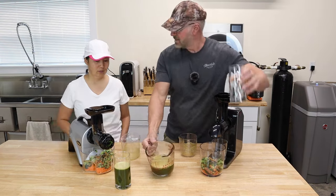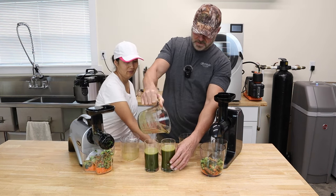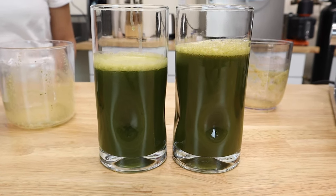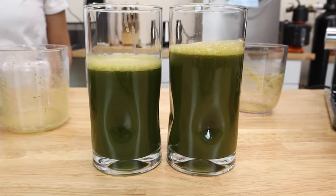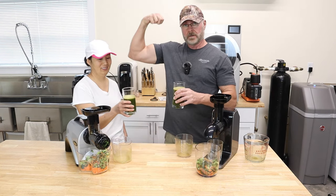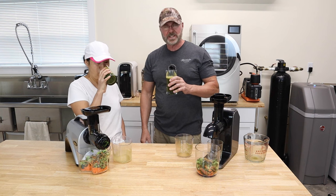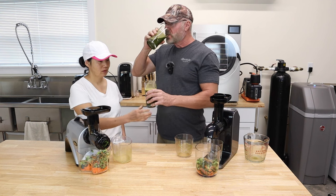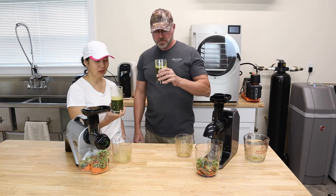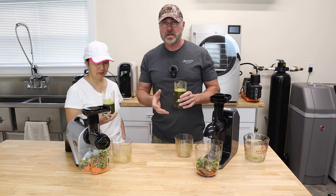Now we've got to taste it. Let's compare that — there's the difference right there, about 50 milliliters difference. That is a good gulp of juice right there. Let's taste it — I'll get the bigger one because I'm bigger. That's delicious! It's got a sweetness to it. Let me taste yours — I'm sure it's the same, of course. Yours tastes different though — mine tastes sweeter than yours. That goes to show you — this is pushing out more juice and getting all the sweetness out of there. I bet it's the apples.